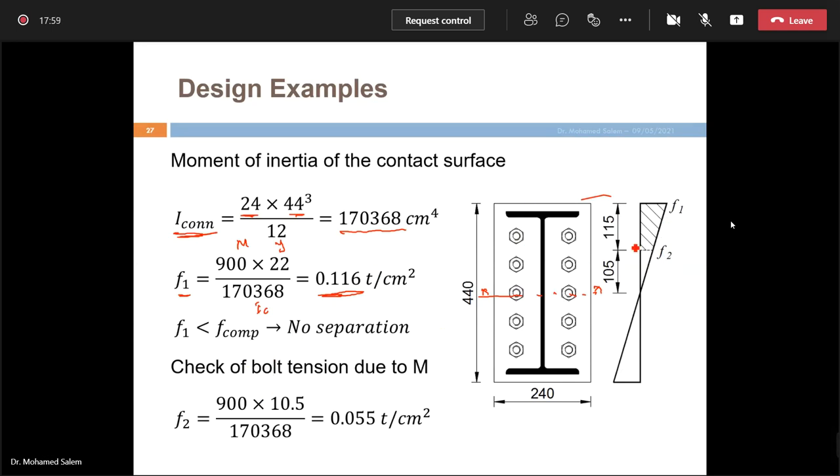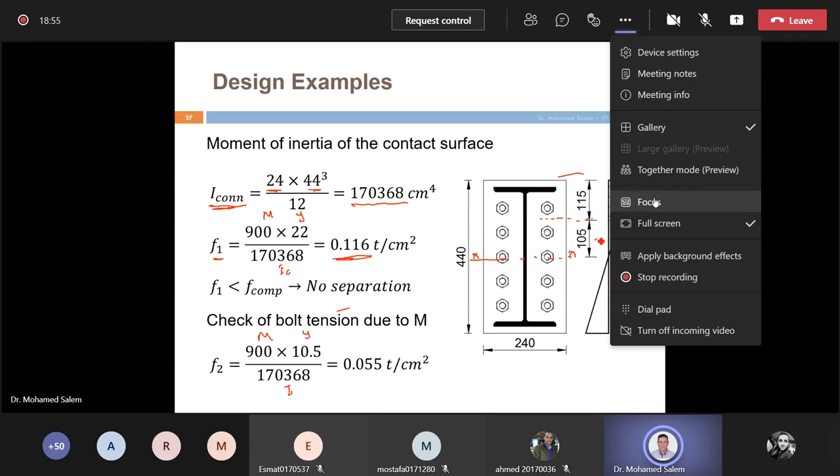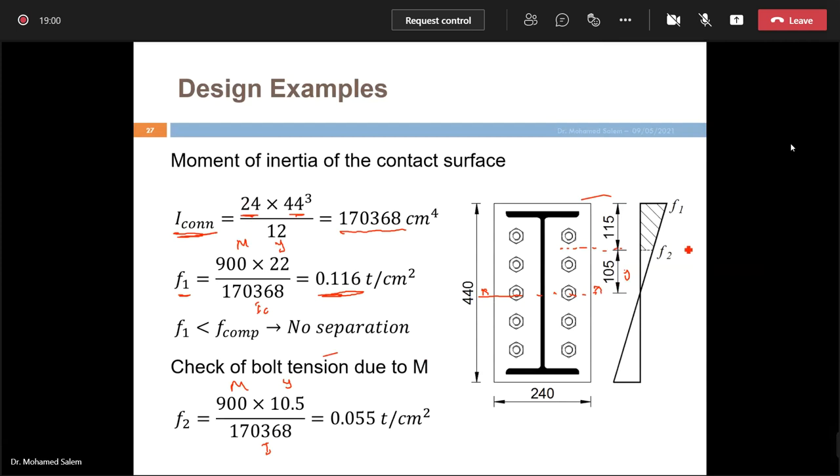We now calculate F2, the stress at the centerline between two adjacent bolts. We locate the centerline and compute F2 = M×y/I at that location, where y = 10.5 cm. This gives a stress distribution — a trapezoid — creating tension on the upper portion of the plate, resisted by the two bolts in that zone.